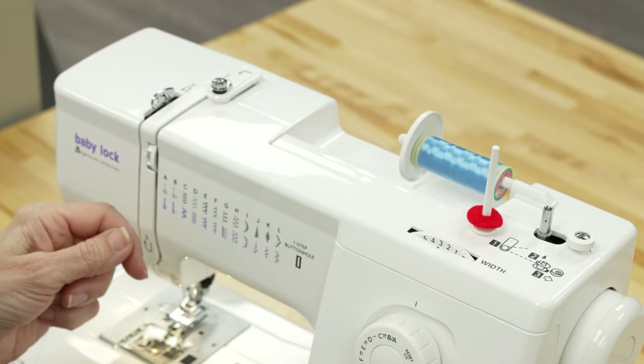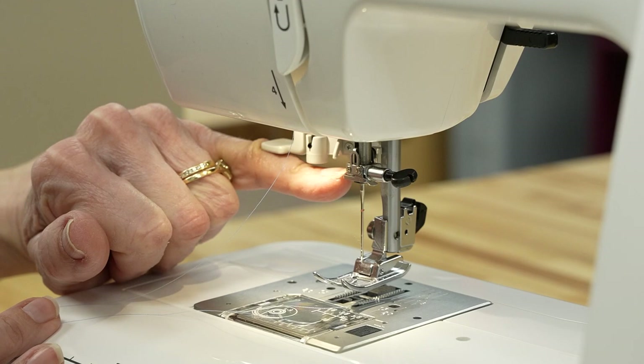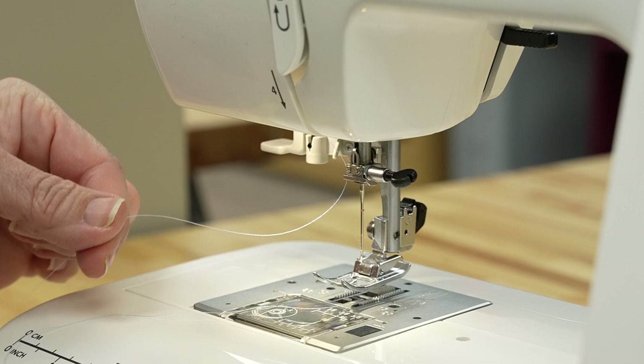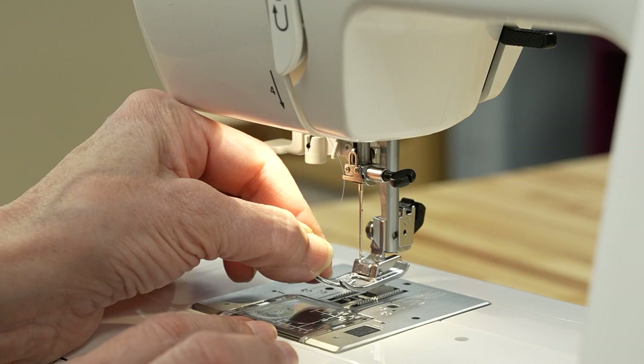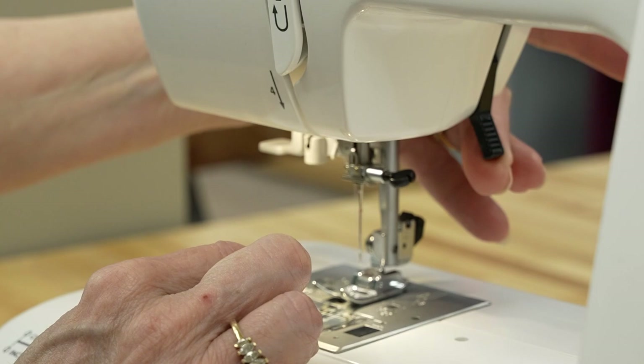Then we're going to make it travel down, and there's just the teeniest little hook right here — we want to bring the thread through there. Now I am going to thread this needle. Sometimes I put the presser foot down, and there we go. We're going to pull the thread through, and this lever right here raises the presser foot up or down. We'll pull the thread back here.